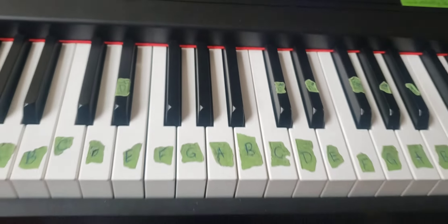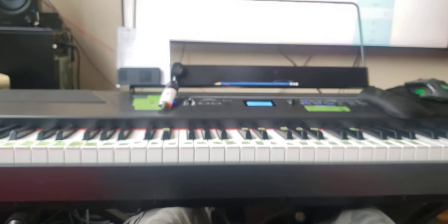That was piano building techniques with Wolf's Corner. Thanks everybody, stay tuned for more.